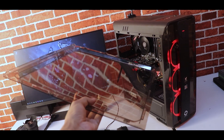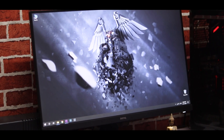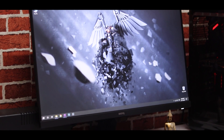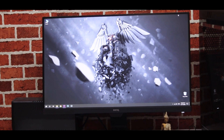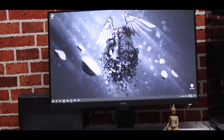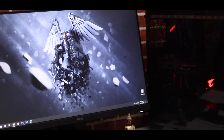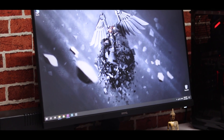Next, let's talk about the monitor. This is a BenQ 27-inch monitor with Full HD 1080p resolution and a 60Hz refresh rate. It also has an inbuilt speaker, which is great for me since I don't have a separate speaker right now.